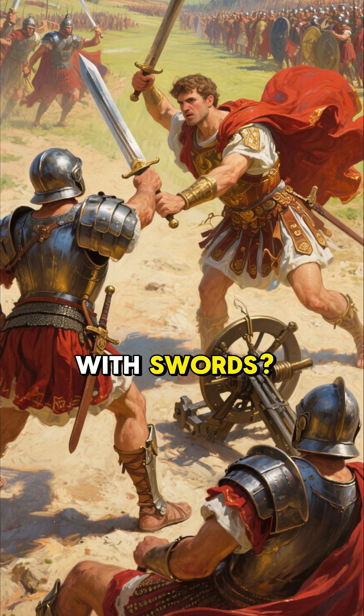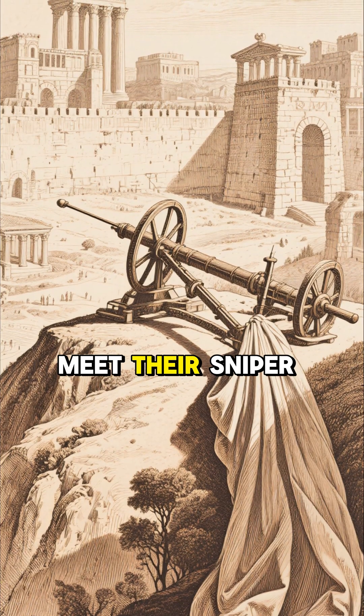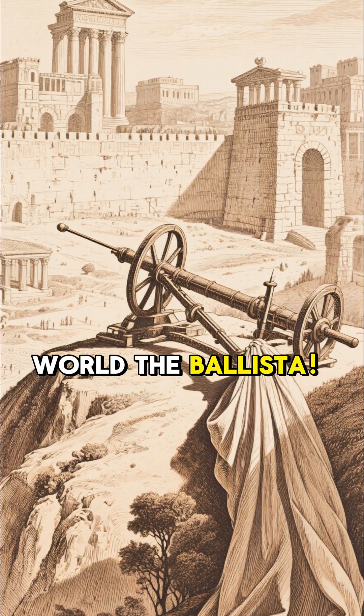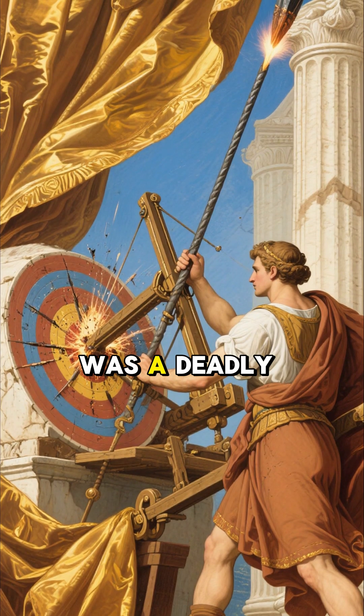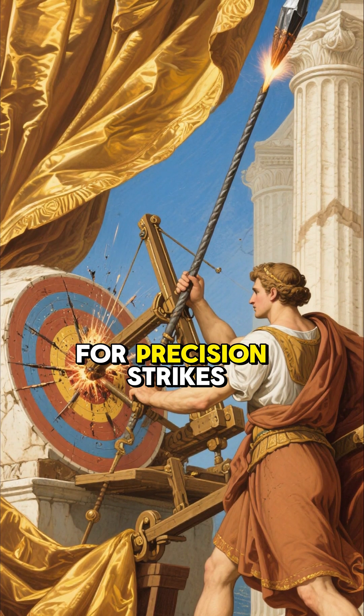Think the Romans only fought with swords? Wait till you meet their sniper of the ancient world — the ballista. This wasn't just a big crossbow; the Roman ballista was a deadly war machine engineered for precision strikes.